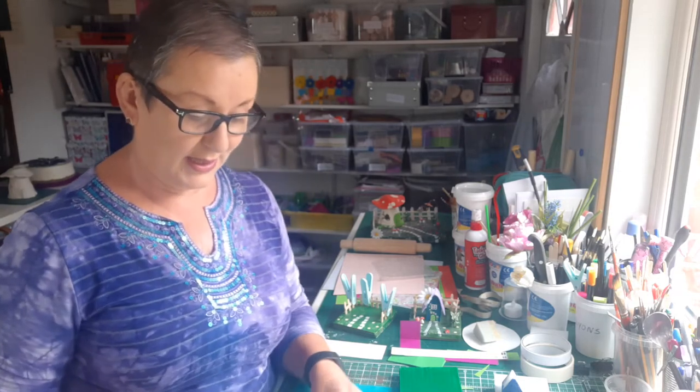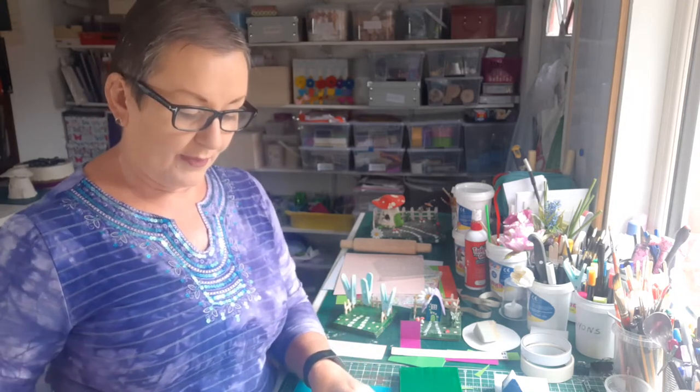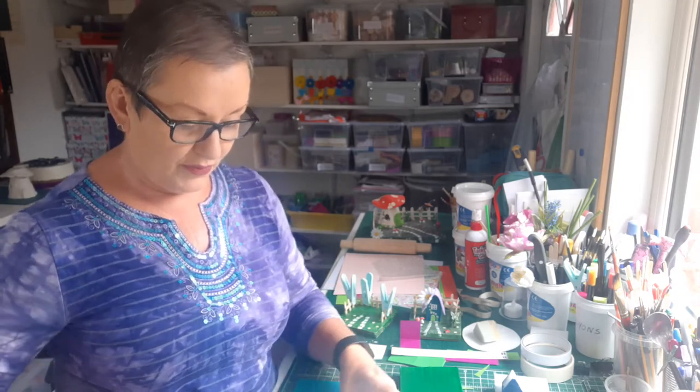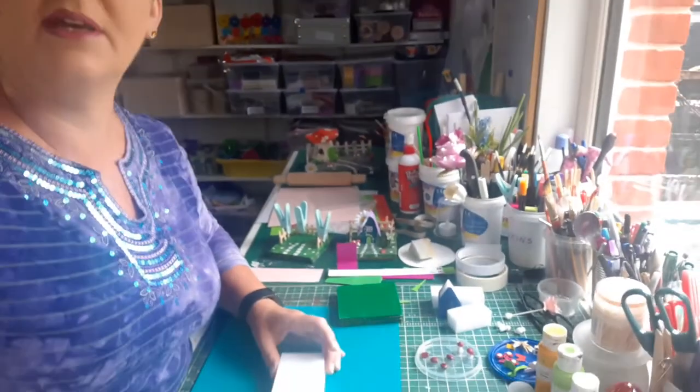So the first thing we're going to do — because this will take the longest to dry — is to cut out the little house shape and paint that so we can set it aside to dry. These sponges are six centimetres in depth and we're just going to cut a little slice off it, about three centimetres roughly in size. I'm going to adjust the camera down so you can actually see my hands working here.